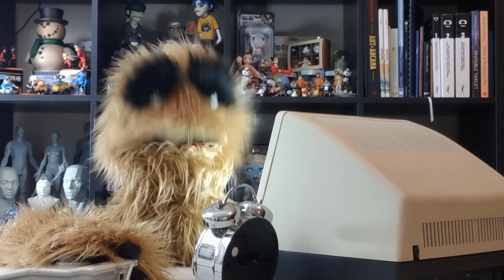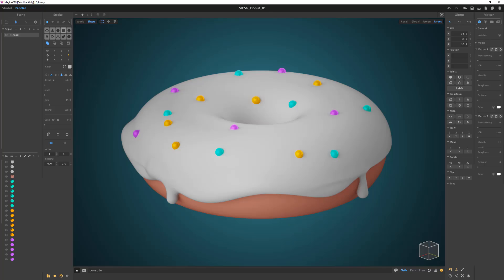Floyd here with a quick look at creating a donut in Magica CSG. Let's create a simple donut like this.